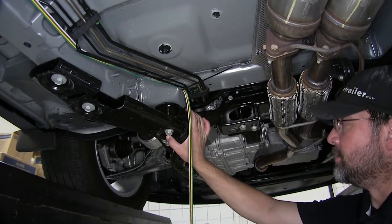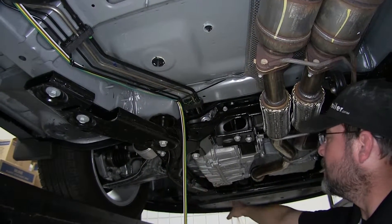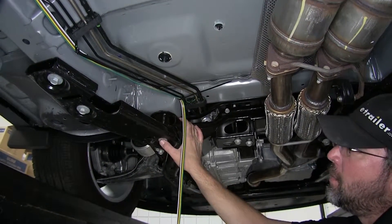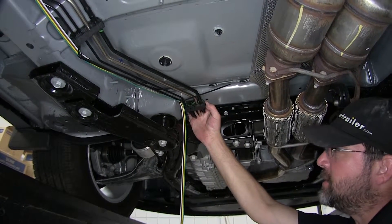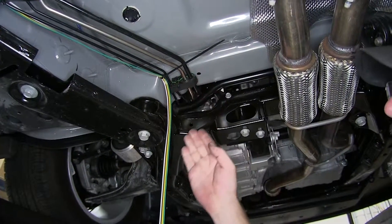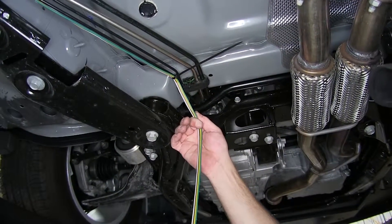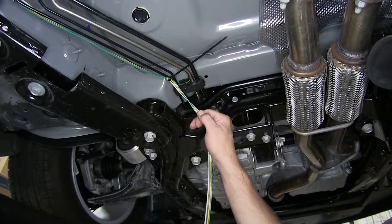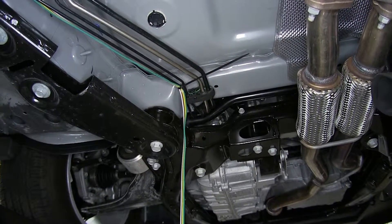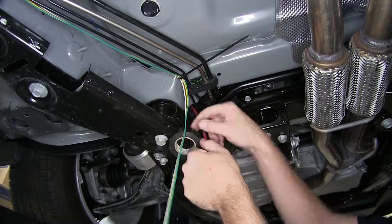Now once we get up to the bottom of the engine compartment, we have two choices. One, we can continue routing along the subframe and ultimately to the front of the vehicle where we'll mount our four-flat connector. Or two, we can route up the firewall into the top of the engine compartment, then ultimately to the front of the vehicle. Now in cases where you'll be adding a supplemental braking system, I recommend routing it to the top of the engine compartment where you can access the tow wiring, as in most situations you will connect to this four-flat wiring. We're going to route up the firewall. When routing through the engine compartment, use a pull wire just like we did for the taillights — run your pull wire through, connect your four-flat wiring to it, and then pull it to the top of the engine.